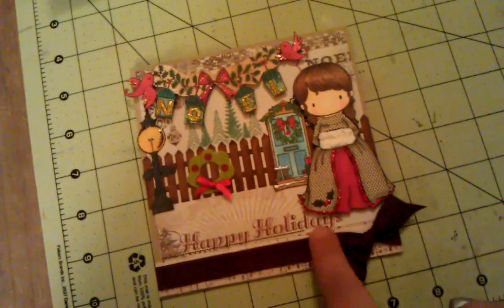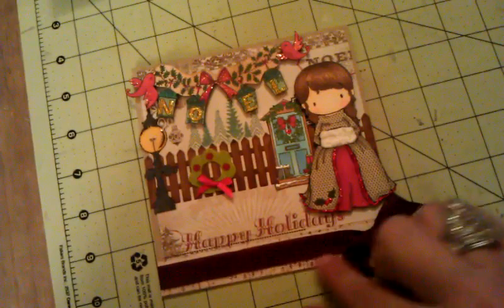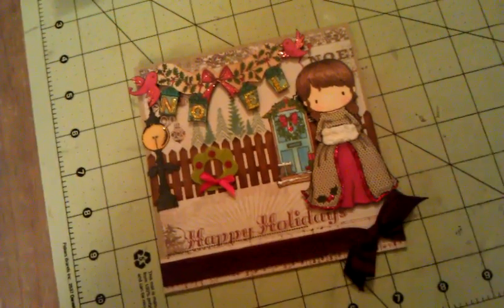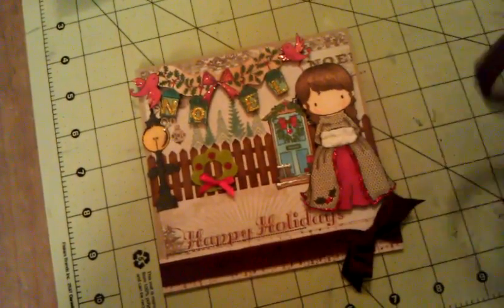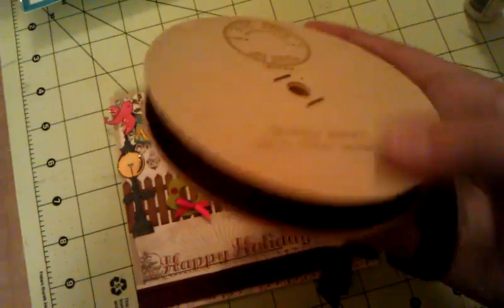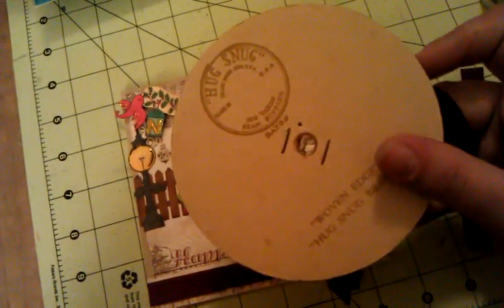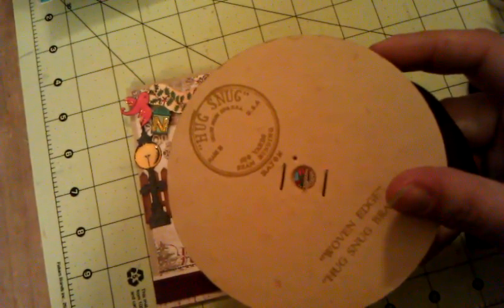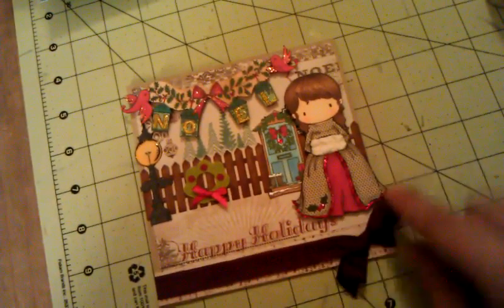Down here you can't really see it too much — it's a small piece of music note paper, which is actually the back of one of these papers. Then over top of it is this dark cranberry colored Hug Snug seam binding that I got at a yard sale — I got about 1200 yards of different Hug Snug for like three bucks. This one has 100 yards. So I used that and did a little bow.